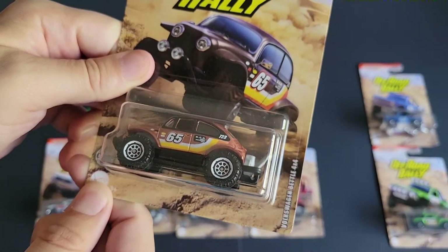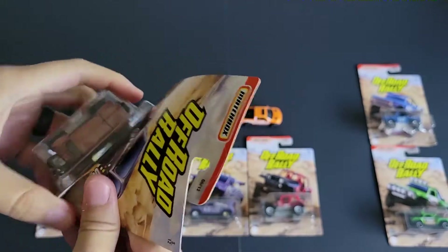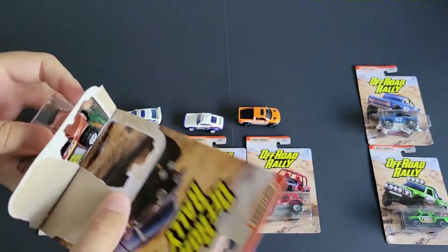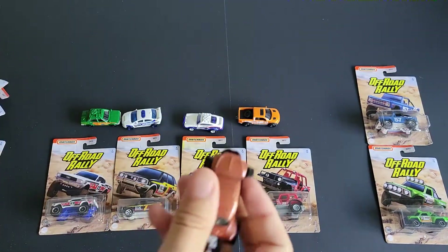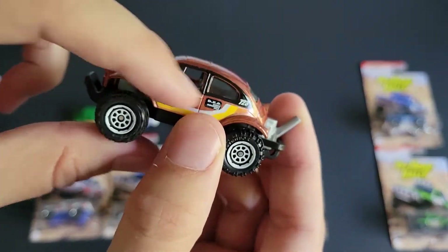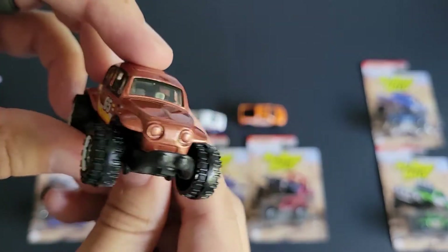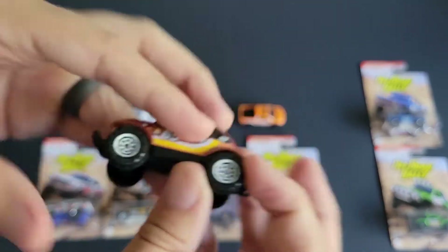We've got the Baja Beetle, or the Volkswagen Beetle 4x4. Not a bad casting. And in brown — I like the black around the windows, that is actually really cool, on both sides. Yeah, that makes it for me. That's a great touch.